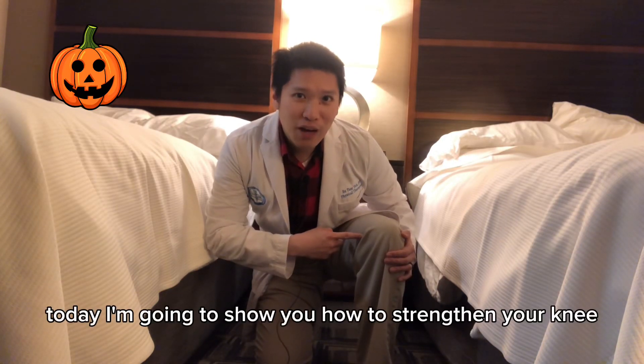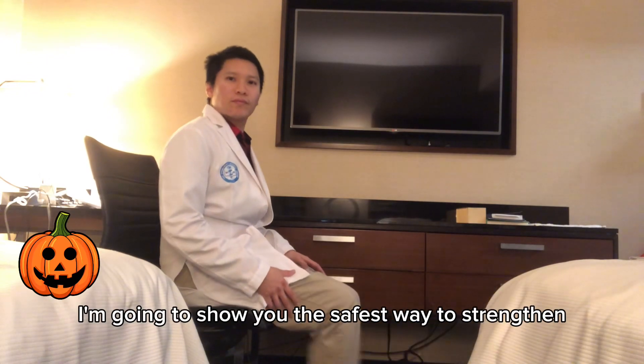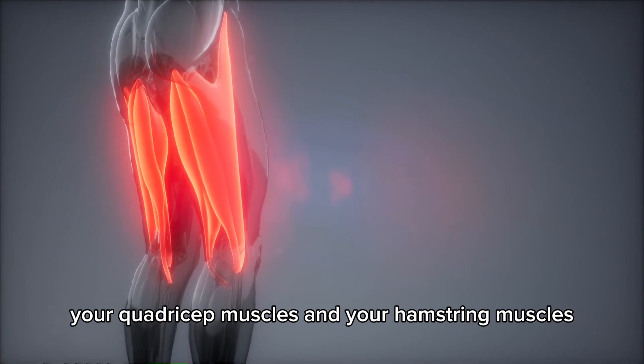Today I'm going to show you how to strengthen your knee for knee arthritis. I'm going to show you the safest way to strengthen your quadriceps muscles and your hamstring muscles.